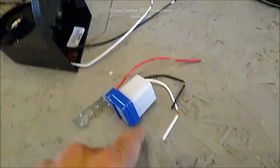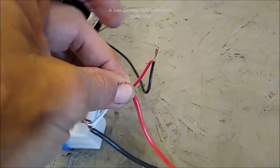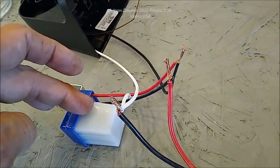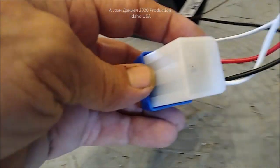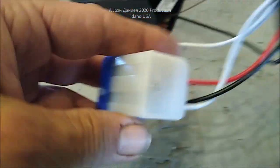Let me hook this up and show you how it's wired. The way these work is your power comes in on the black wire, goes through here, and a photocell inside detects light and dark — you can barely see it inside this plastic.